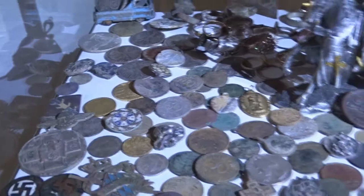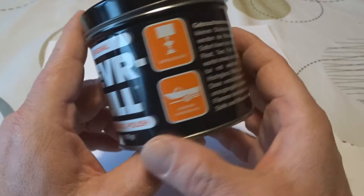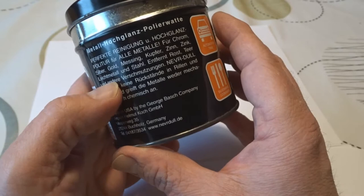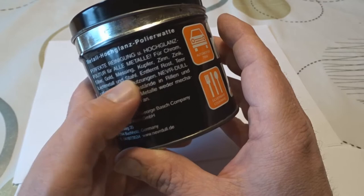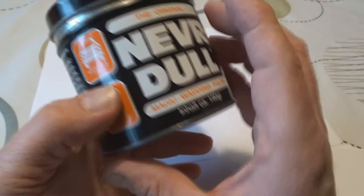This is the stuff I will be using. It's called Neverdull, it's from America. Pretty fantastic stuff — all you bikers out there probably know what it is. It's very good for cleaning up chrome. It cleans up chrome, silver, gold, Messing — that's brass — copper, zinc, light metal, and steel. It takes off rust, tar, and all other dirty stuff. Let's just try this stuff out.